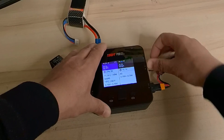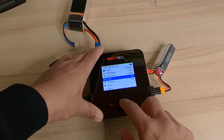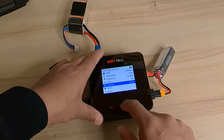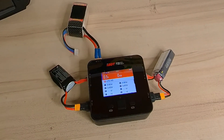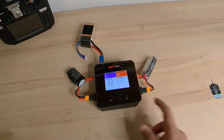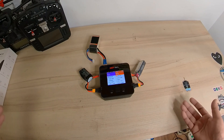Let's say I want to charge this battery — I'll put it to charge: LiPo, 4.2V, 1.5A, then I'll bring the current down to 0.5A and hit start. That's it — that's how easy you put this charger to work for different tasks. It has proven itself very reliable and a very nice charger so far — no issues at all.